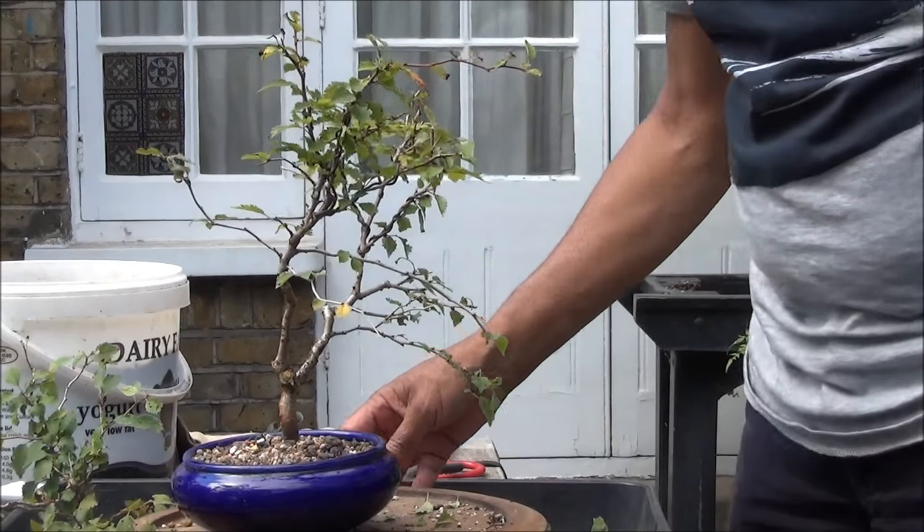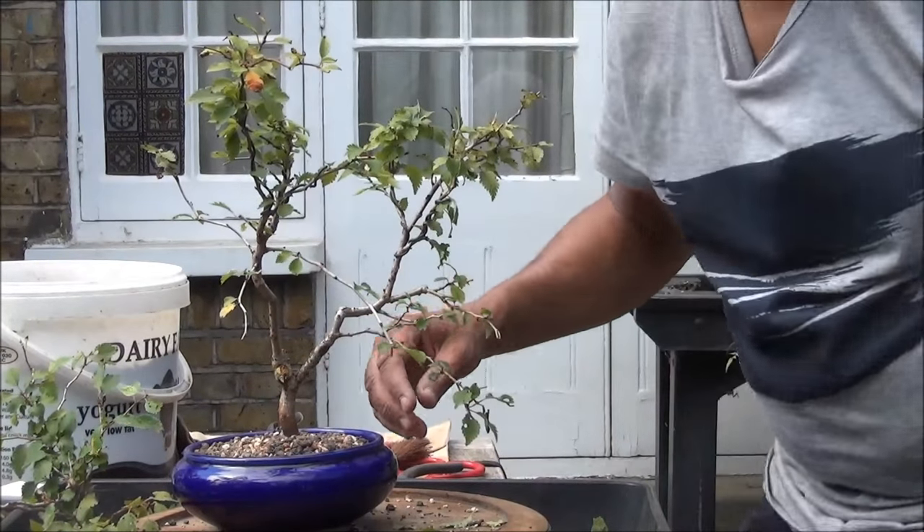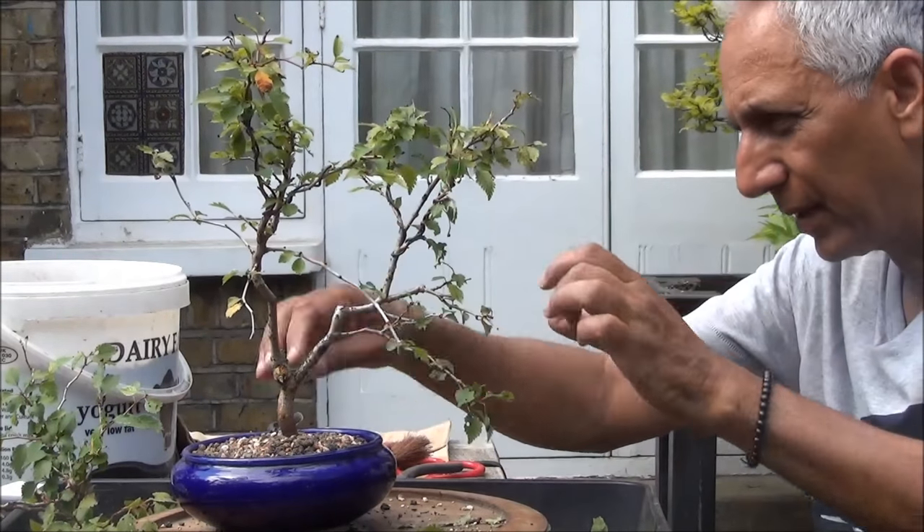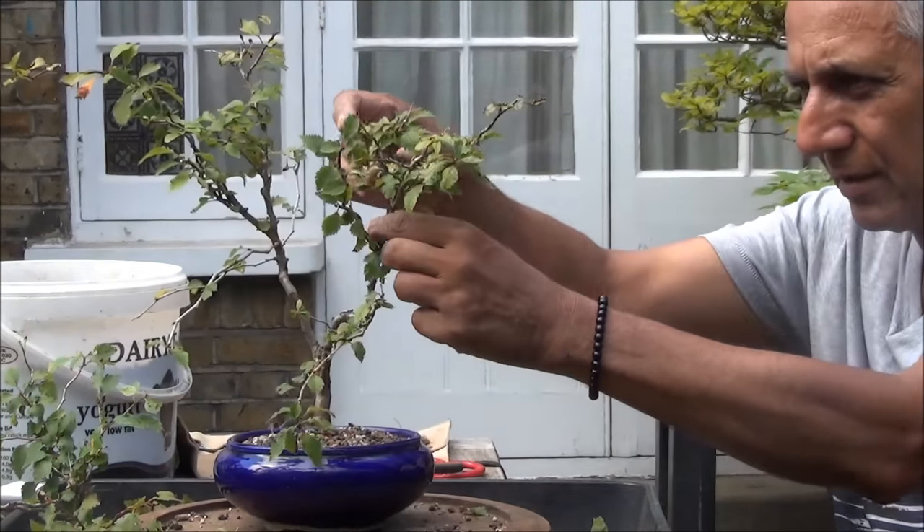I have wired up a few branches, so we'll now position them, and hopefully that should be it for today.